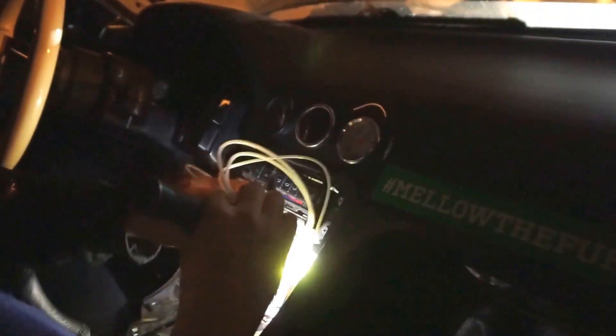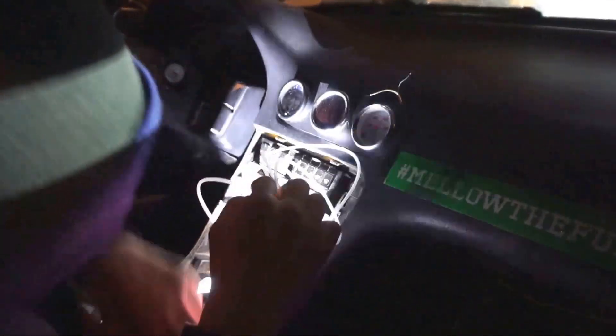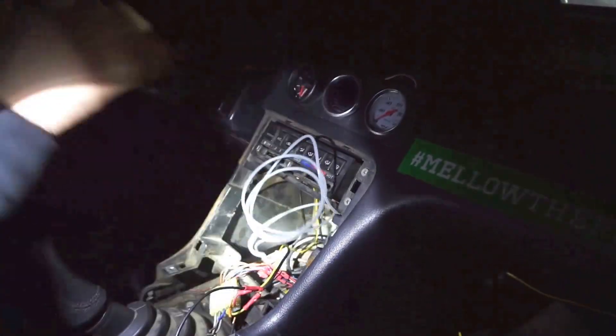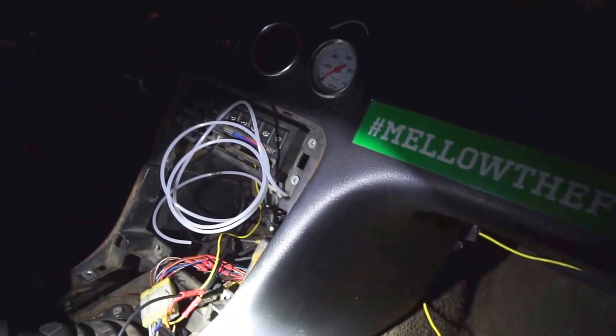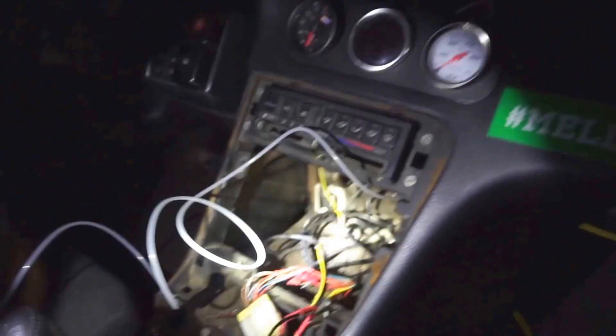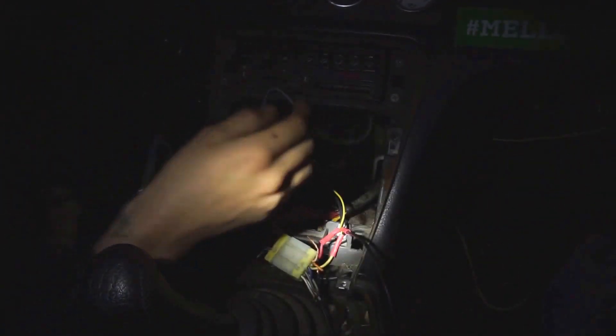I've already got the port and everything connected. When I bought the engine it had it, but all this crap was not hooked up. Do you want me to hold the flashlight? Yeah, light me up buddy. It's dark and it's cold outside — this is how I like to do things at really inconvenient times. That's the way life works for me.